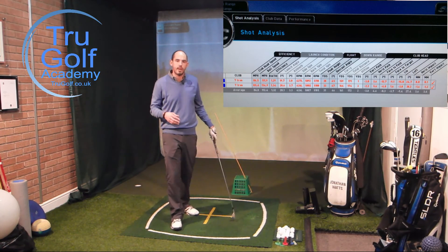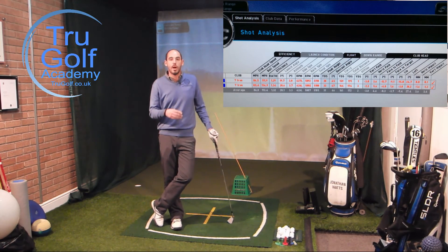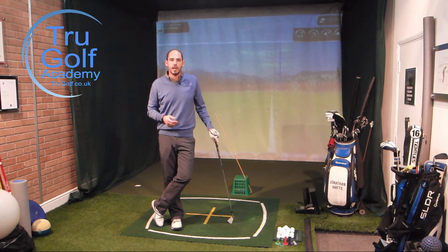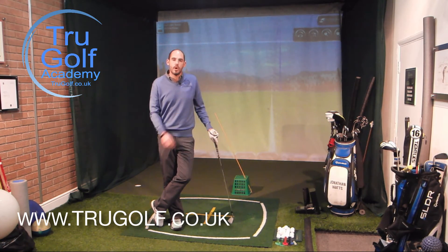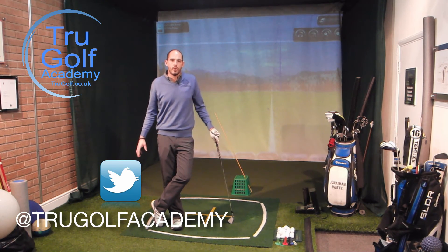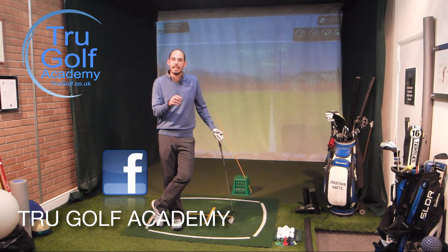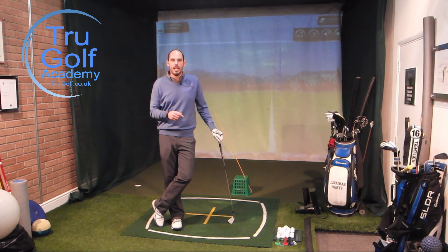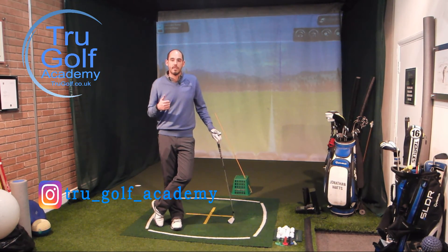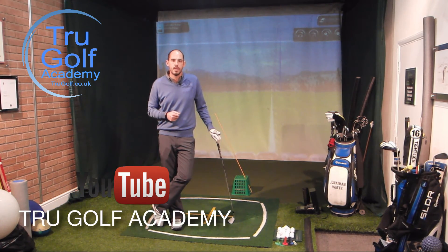Try this on the driving range or the practice area — I know it'll improve your game and your ball flight. Any questions or queries, please post them below. I'd love to hear those and answer questions about videos you'd like to see or any follow-up questions on this particular video. Make sure you check us out on all other social media platforms. We are producing videos every Monday, Wednesday, and Friday at 5:30, so please check those out too. Thanks guys.